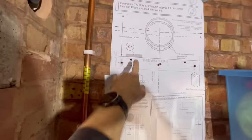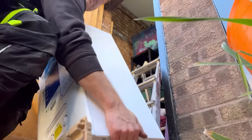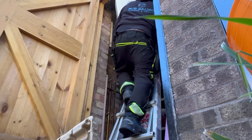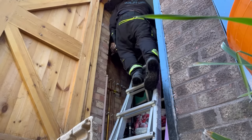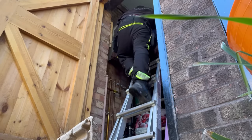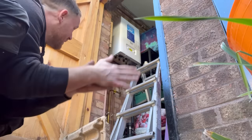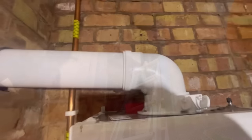All done — just drilled the holes, take that off, get the bracket on and get the boiler hung. I should be able to walk up the ladder to get this on. Nice — boiler all hung. That took me only 10 minutes. Flue's in.